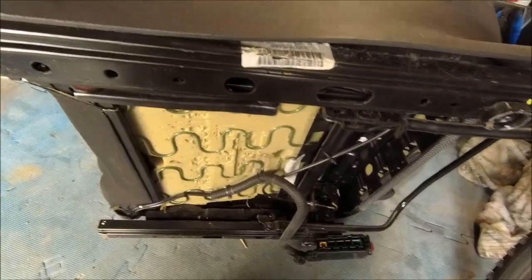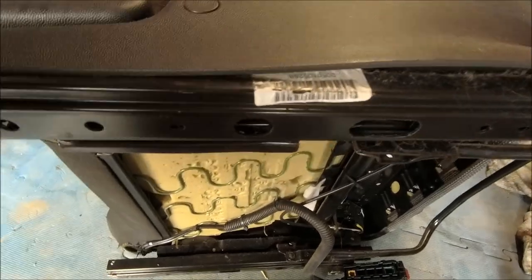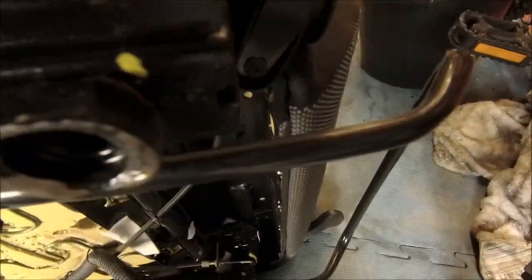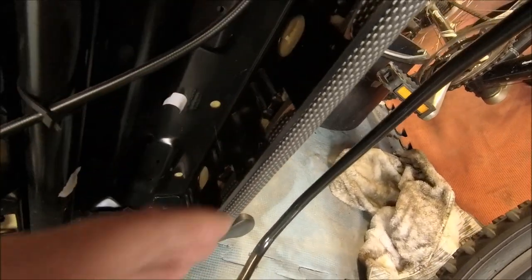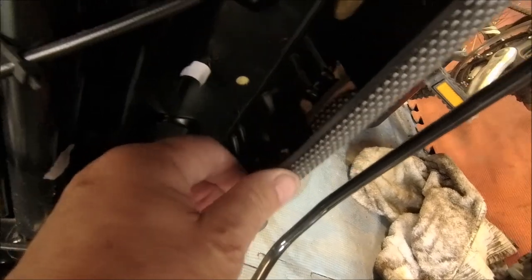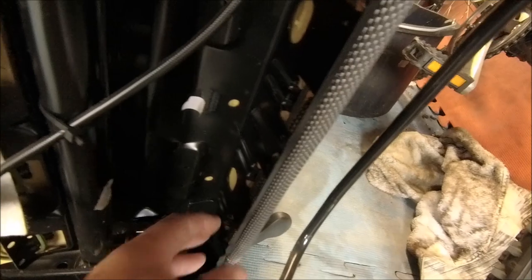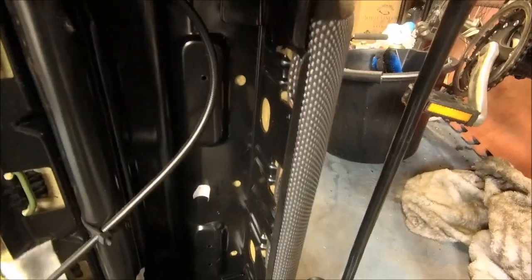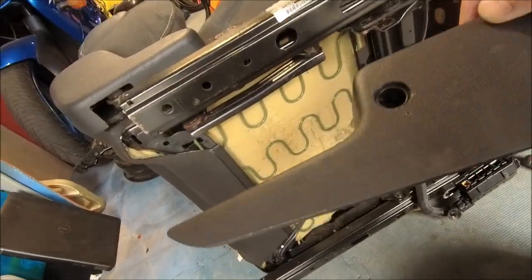That's got to come off first and there'll probably be some more disassembling, but that off first shouldn't be a big job. Looking at it, I think it is clipped in at the bottom here - yeah, similar to any other seat to be honest, just a bit of dismantling to do first.